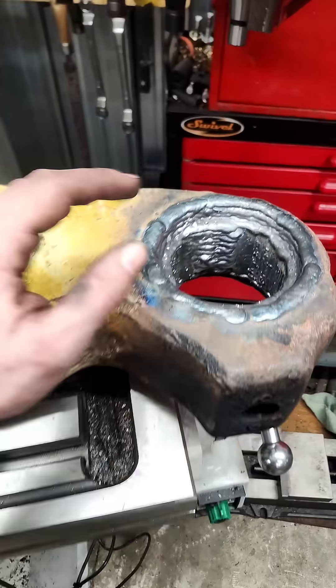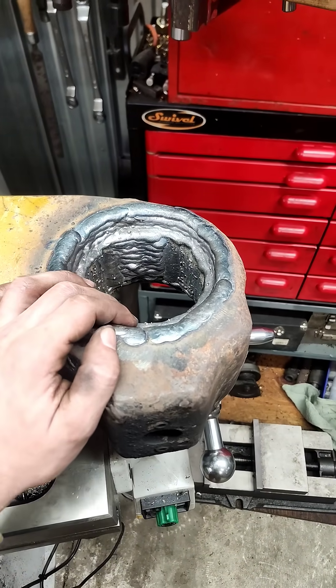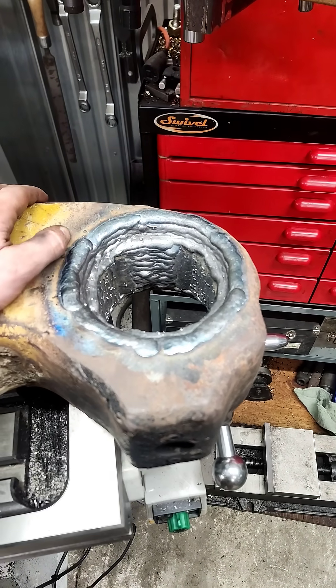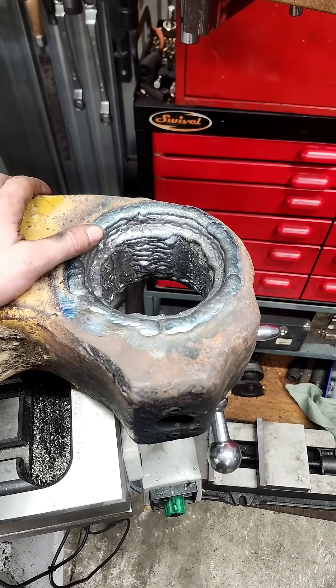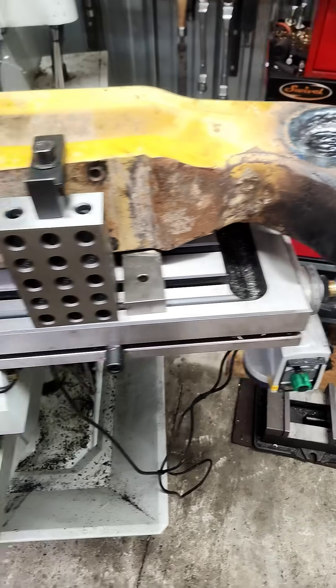Then built it all up with .045 dual shield wire. It makes a nice sound deposit. It's a bit higher strength than you get out of a solid wire — a lot more similar to 7018 stick electrodes — but it lays in really nice and fast so you can save a lot of time in your build up.